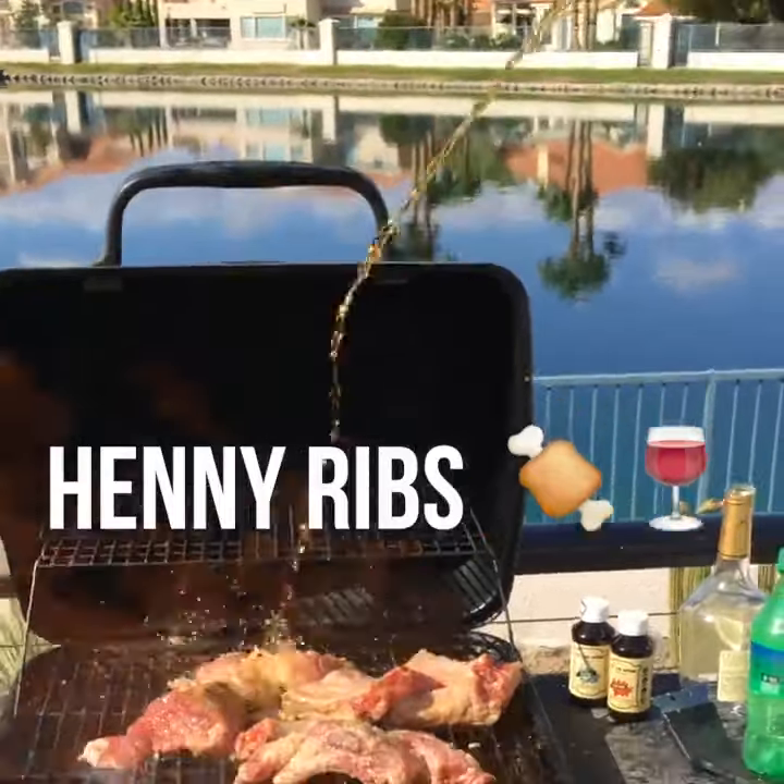Make sure that the fire is nice and hot. Mouth-watering as fuck. Henne-Q ribs. This is what you're gonna need: a slab of ribs, Henne-Q sauce, and a knife. Look at that sexy bitch.